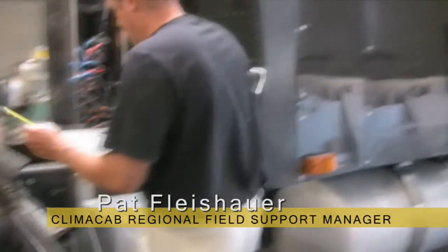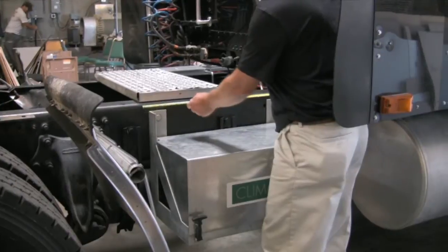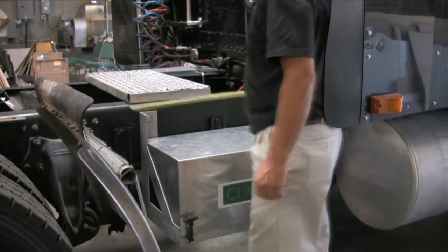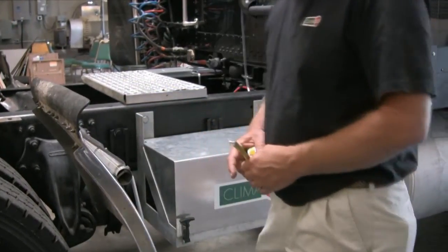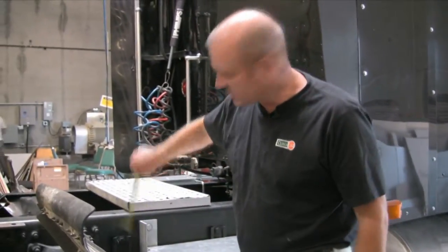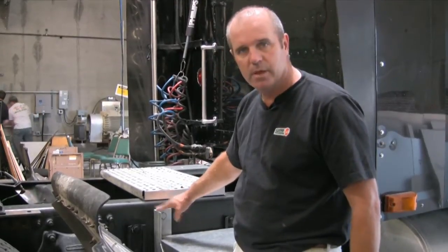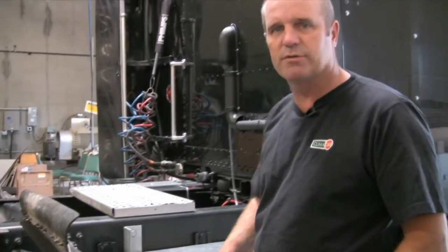Let's look at where each individual component is mounted. We're going to start with the battery box. The battery box requires 26 and a half inches of frame rail space. The legs of the box must come all the way to the top or near the top of the frame rail. Keep in mind 26 and a half inches of frame rail space is required for this installation.